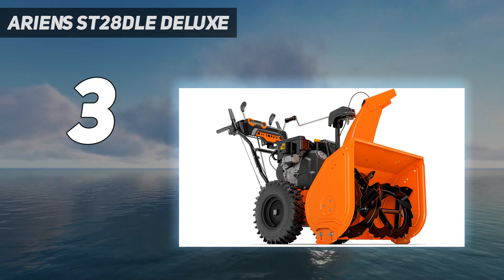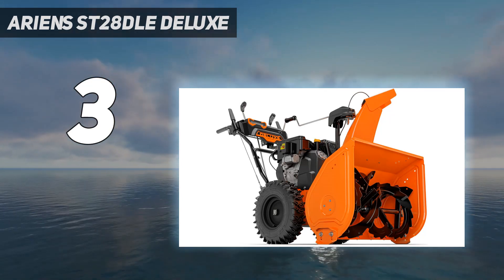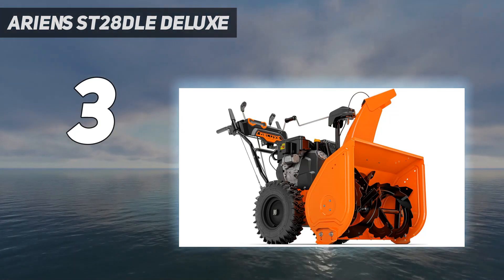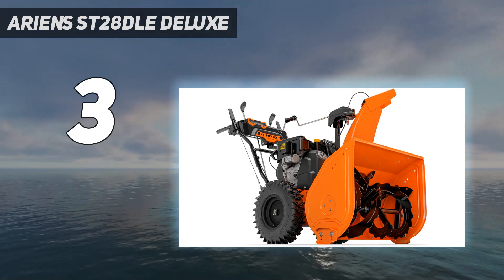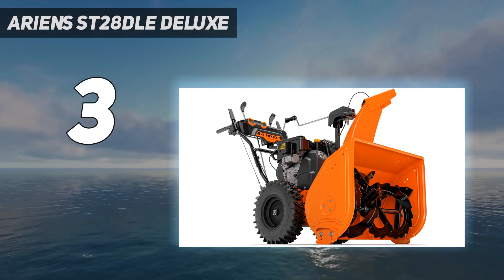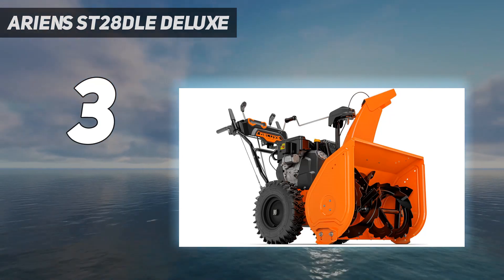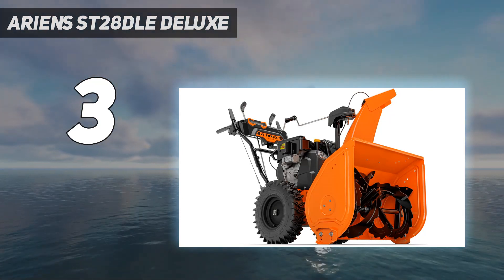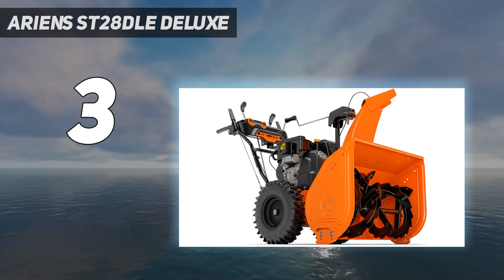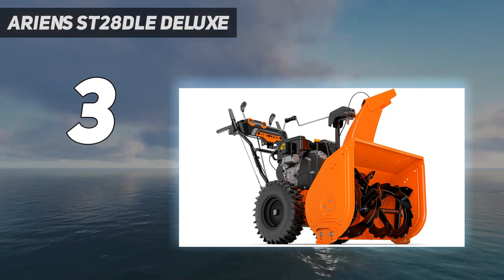Those upgrades include an extra 5 feet of snow-throwing distance — 55 feet compared to 50 on the older model — and a more powerful engine. However, you can't go wrong with the Deluxe 28 model if you don't need those updates. While testing this gas-powered, self-propelled, two-stage model, we were impressed with its ability to easily turn around corners and power through many snowstorms, including those with deep, heavy, wet snow. It cleared our three-car driveway, sidewalks, and walkways easily.